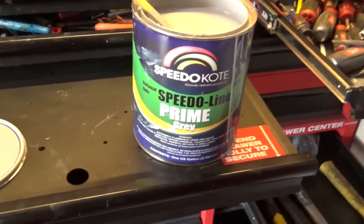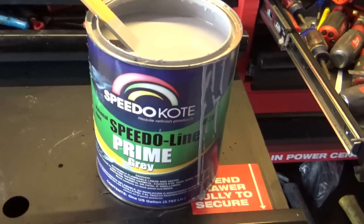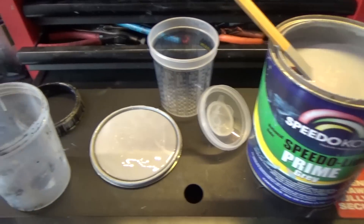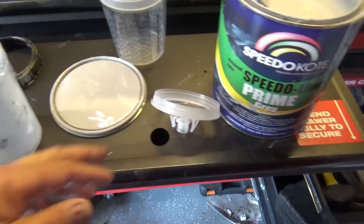I've got my SpeedoLine gray primer. It's an activated four-to-one. I'm going to mix that up and put it in our gun with my 3M PPS. If you're wondering what that cup is, it's a 3M PPS cup system. You've got a liner that slides in there, a cap, and you can see it's got a strainer in the top. You put it on there, put the cap on, and you're ready to shoot.